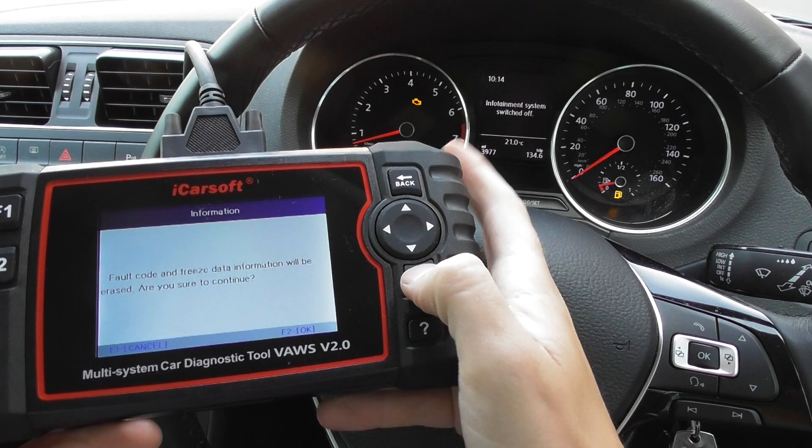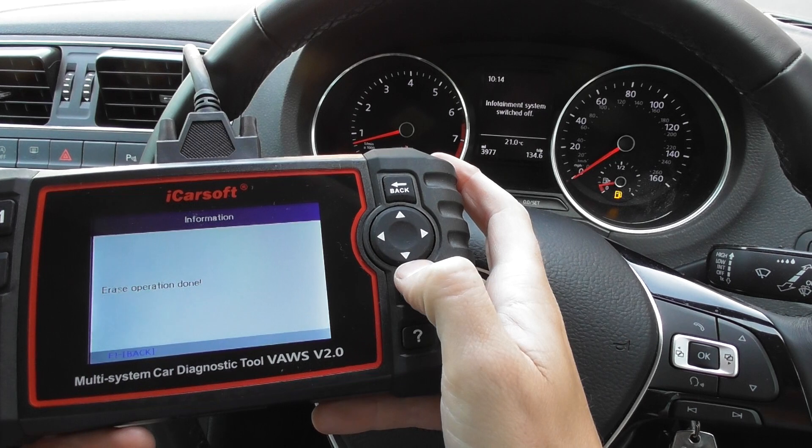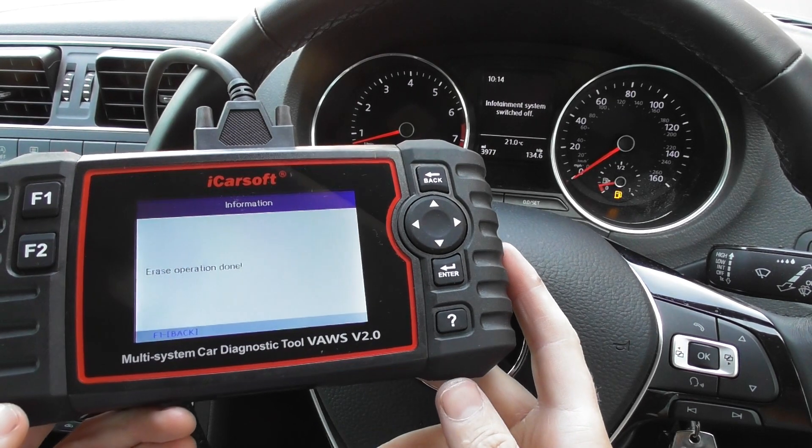We'll click Clear Fault Memory — keep one eye on the check engine light — and there we go, it's gone off straight away. Operation done. That's all thanks to the iCarSoft VAWS 2.0 kit.